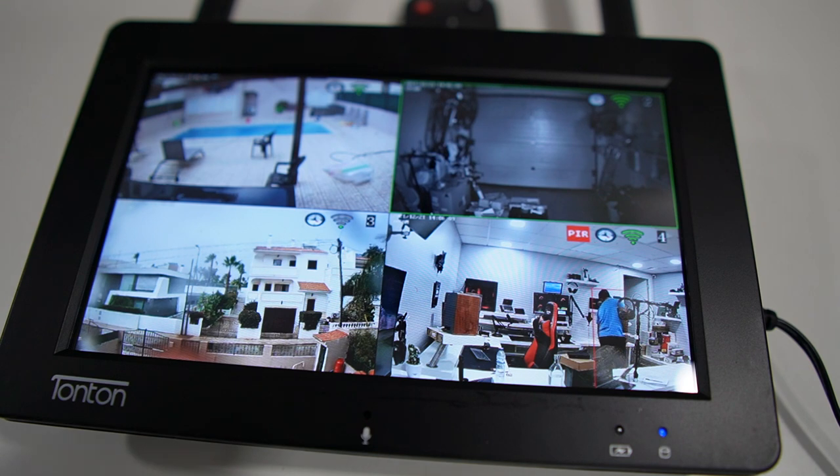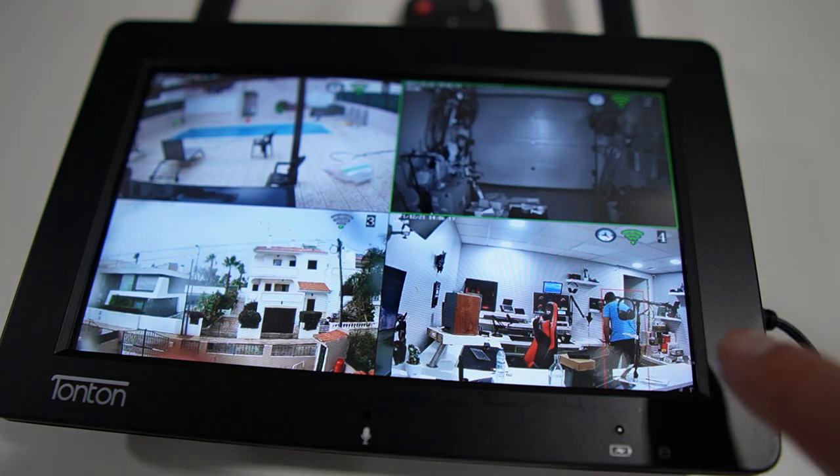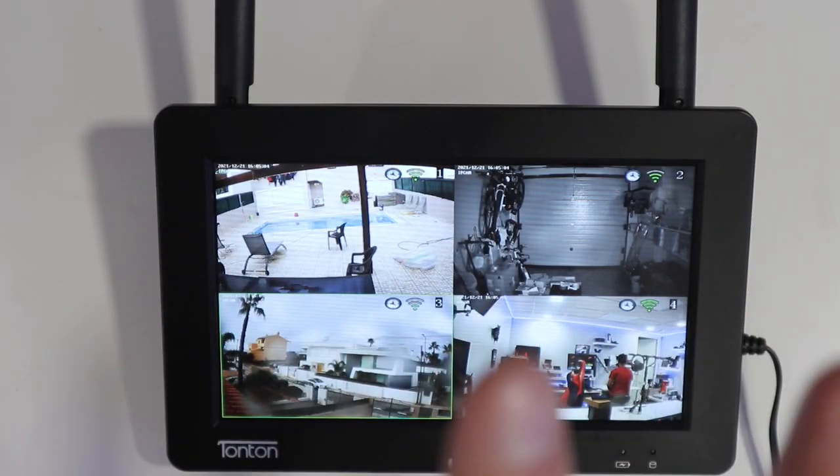The PIR movement detection works really nicely — it's smart detection. When it's not sure, it places a red square on the moving object, trying to detect if it's a human or not. If it is a human, it will fire the alarm if we have the alarm option on. There are several levels of sensitivity and it works really well. One feature I didn't test is the Alexa integration, so we can use this system with Alexa.